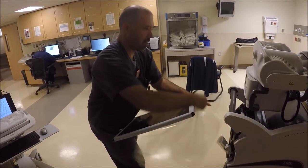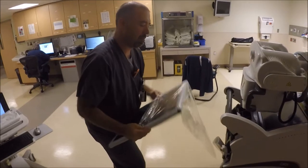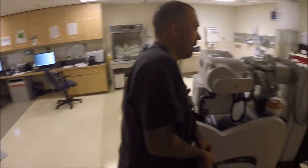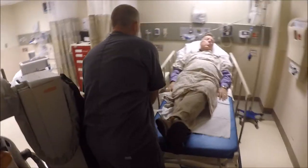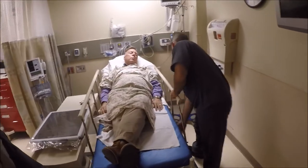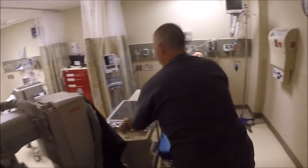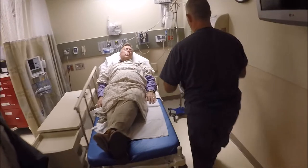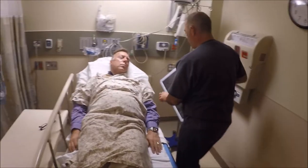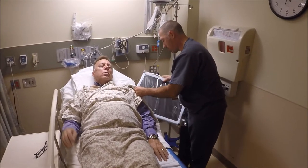I'm just going to put a plastic bag on here. It's just kind of help protect you and the cassette. Makes it go in just a little bit easier here. Set it here on the table while I get your rail down. Like I said, we've got to put this hard X-ray board in behind your back and we'll try to get it as quick and as easy as we can. We've got a nice little pad here so that's above your shoulders.